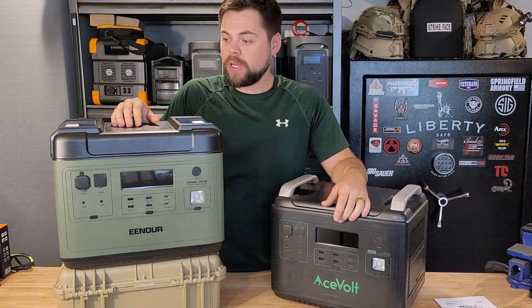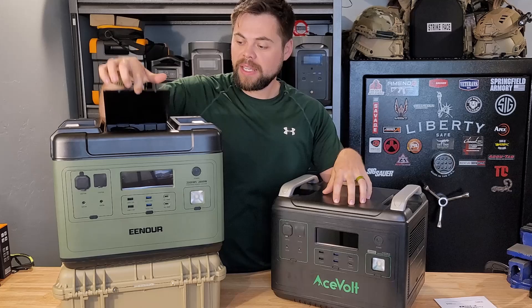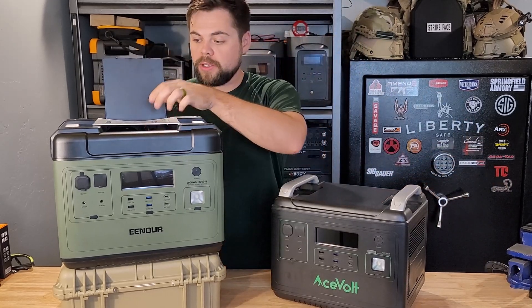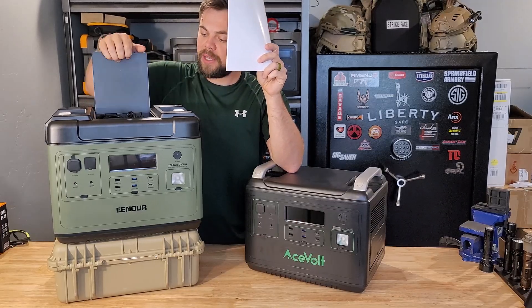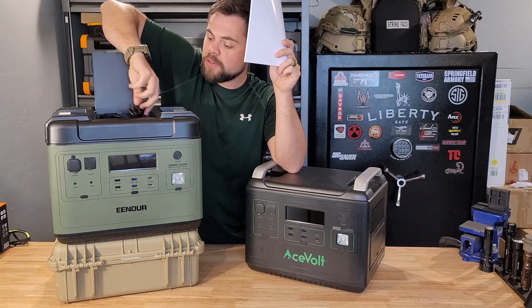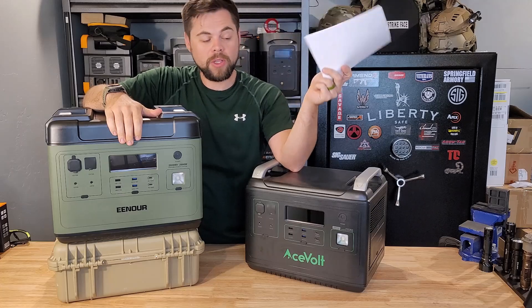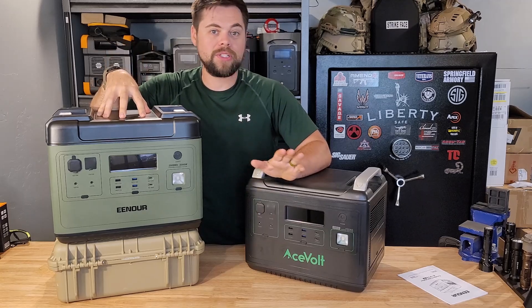There's one big difference right up front: the Acevolt is slightly smaller, while the Enor is slightly bigger, but it has a compartment on top for storing cables. I really like that. I do wish it was big enough to hold the user manual — it's not — but I'm finding these compartments really helpful on the go. Just yesterday I was testing a solar generator without one and misplaced the cable. It's really nice to have everything in one spot with the unit.